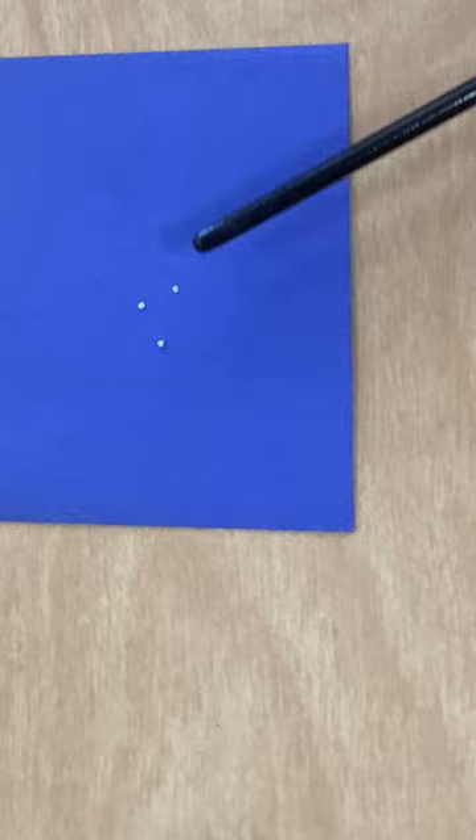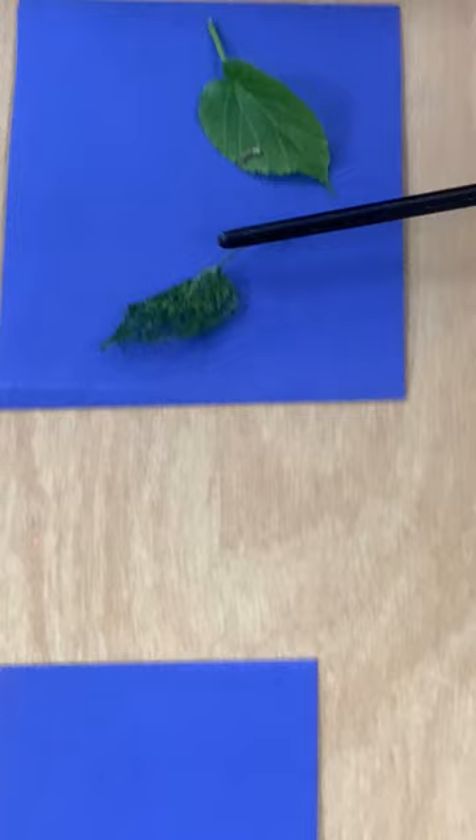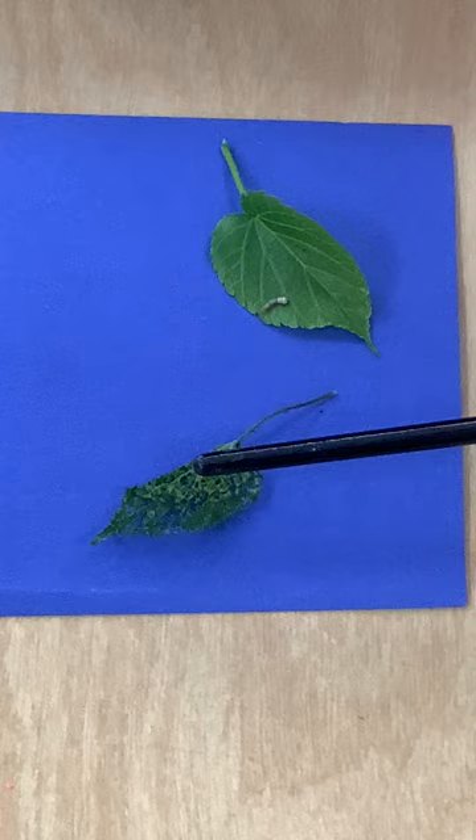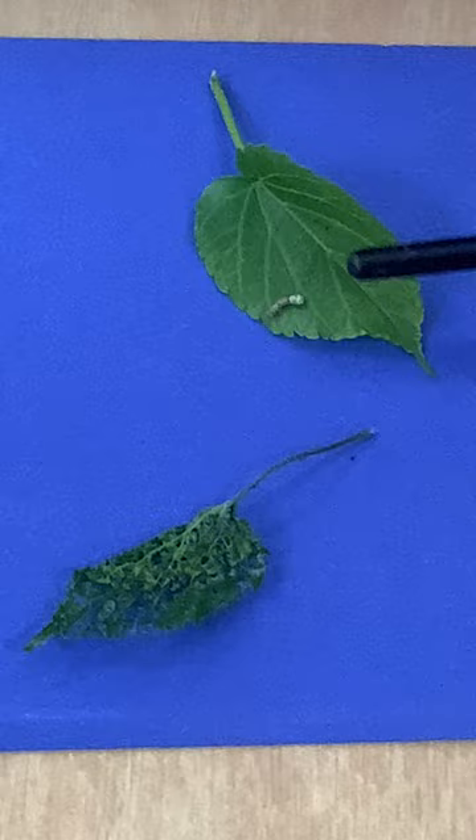Now you come over here, you're going to see the leaf that we gave them. And maybe if you can see, there's all these little holes in there. The silkworms have eaten all of the leaf. Now it's dried up. So when the leaves are dry, we have to make sure that we give a fresh leaf to the silkworm. And there's one right there.